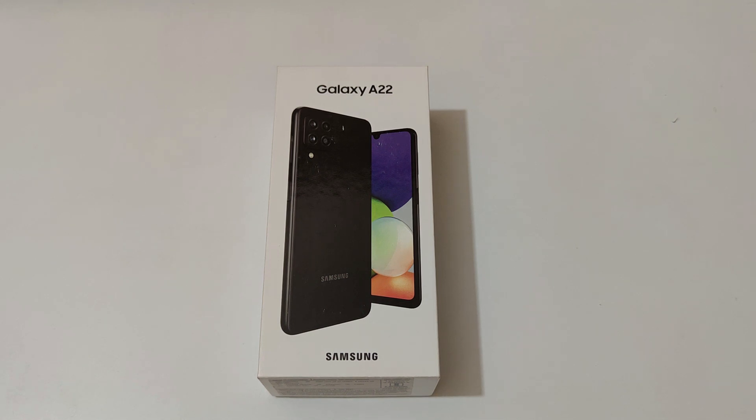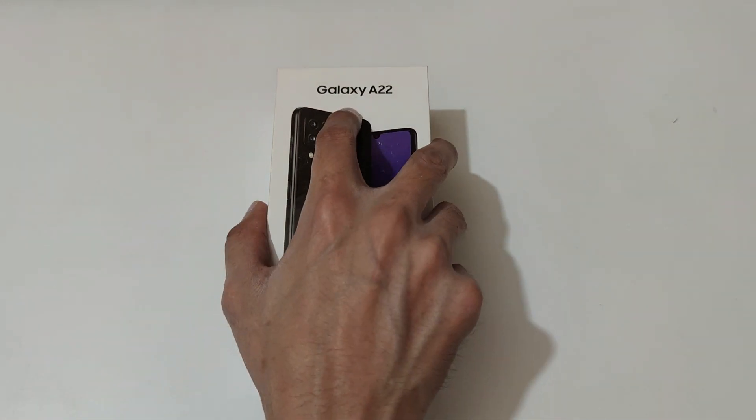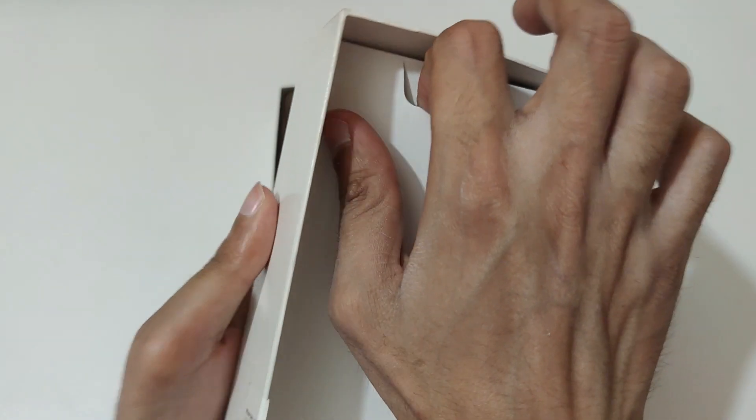Hey guys, welcome to my channel. In this video I'm going to do the unboxing of a Samsung Galaxy A22 smartphone. So now let's quickly open it up. If we open it from the top we get this small box.